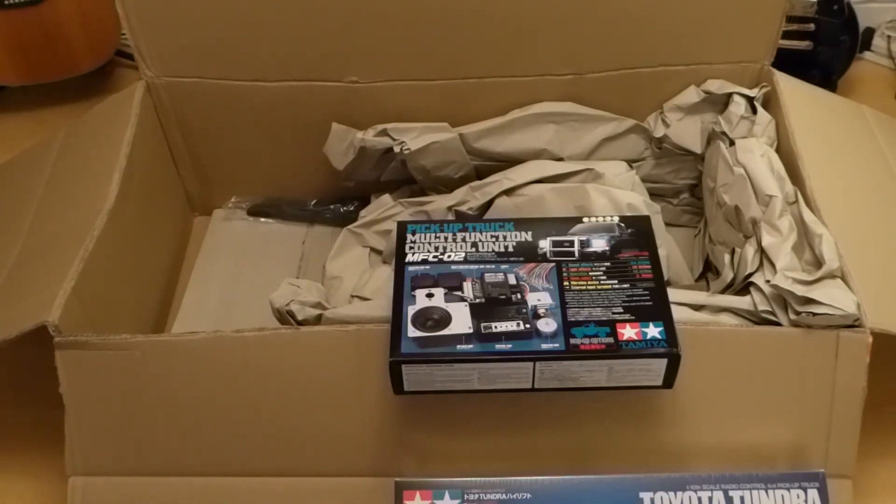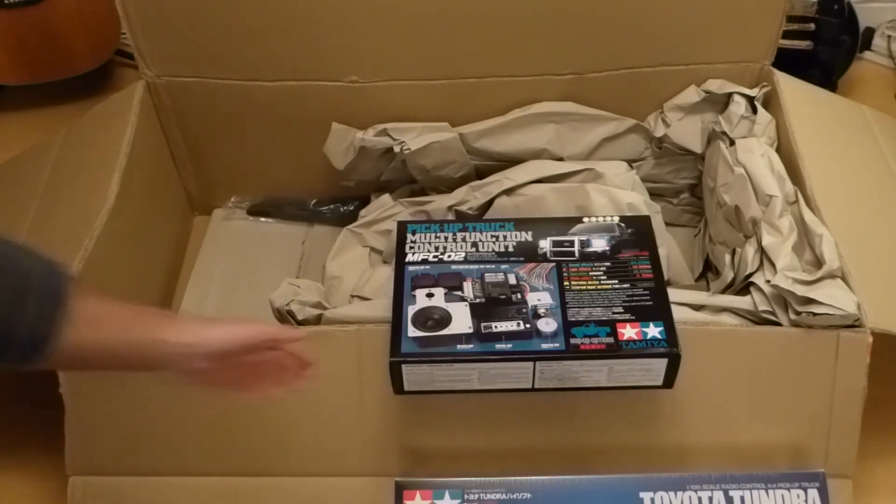Because of the savings I made getting it shipped over from Germany rather than buying it in the UK, I had enough left over that I could use that money and I bought the MFC-02. I'm going to use that for the Tundra — I think it's looking really cool.